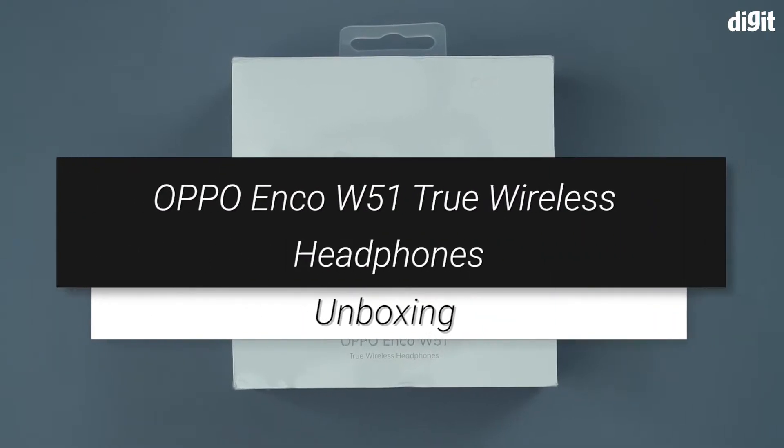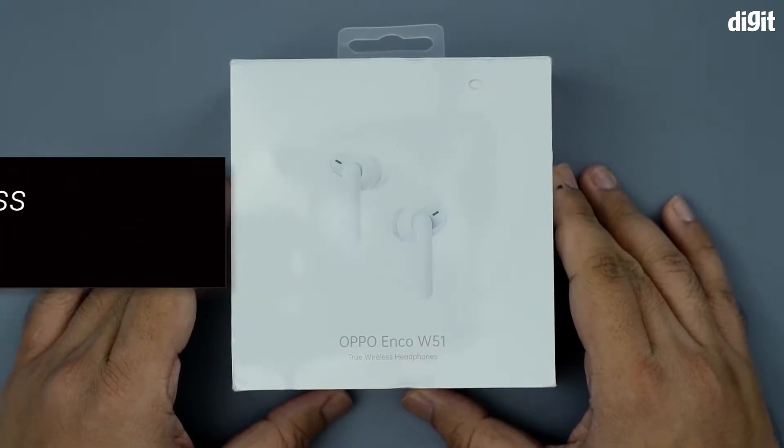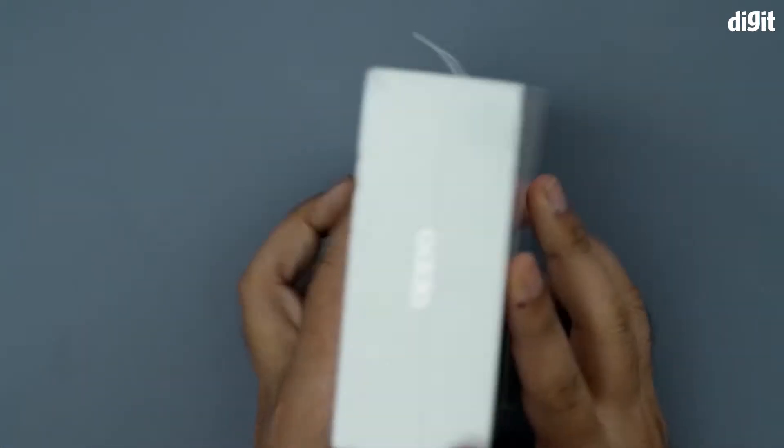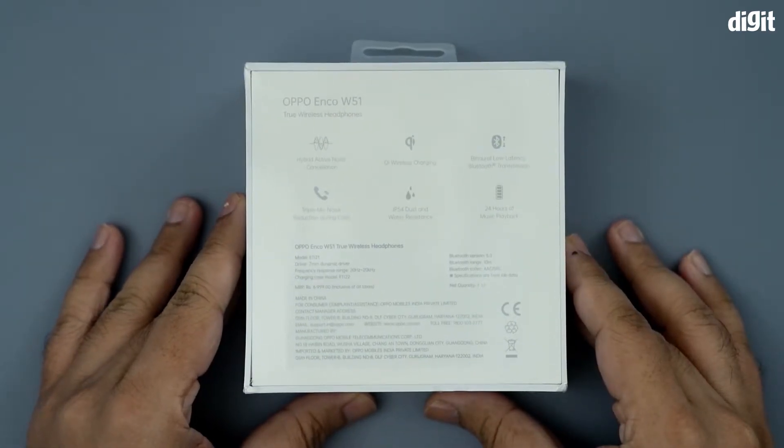Hey guys, welcome to Digit. This is going to be the unboxing of the Oppo Enco W51 true wireless earbuds. We're going to flip the box around and have a look on the rear.